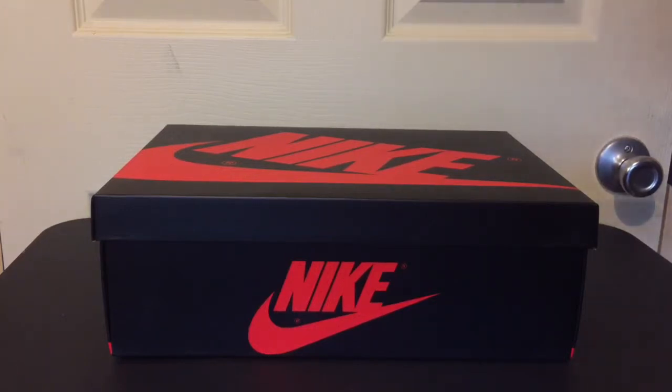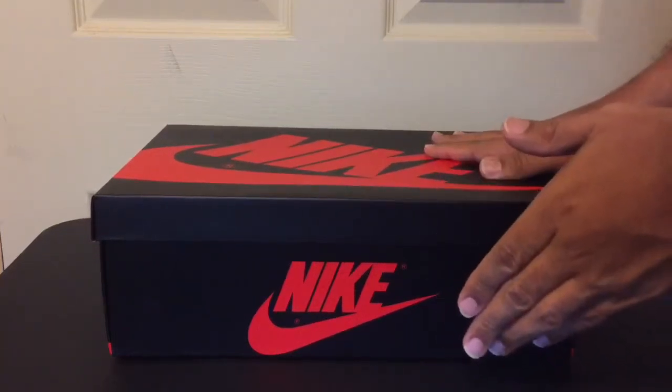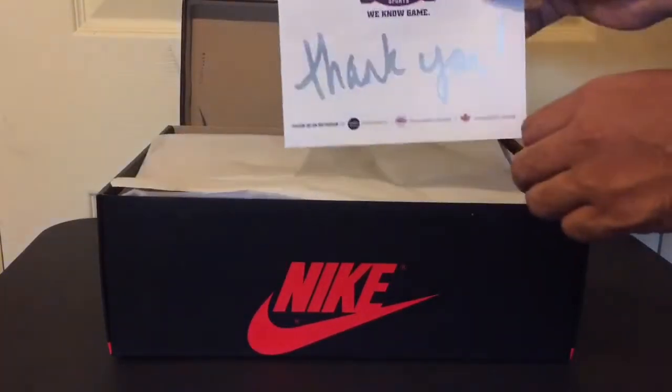So last Saturday I did hit on these two. You seen the Yeezys I did? Nah, I got both of them that same day, so I'm glad I hit. But thank you, champs.